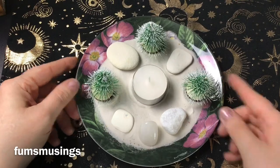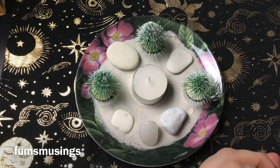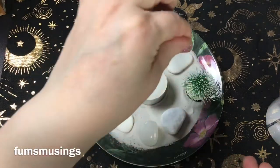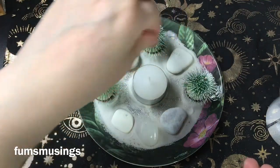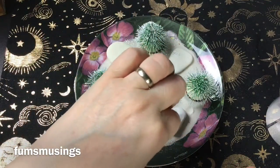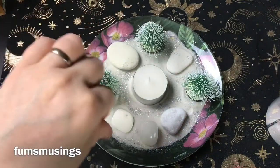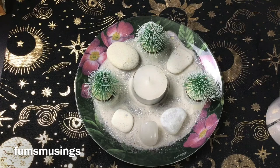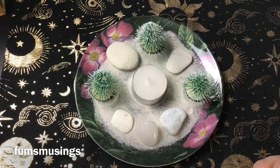It makes a nice little wintry scene. And then I've got some glitter — again, pound shop. I'm going to add some silver glitter to give it that sparkly Yule-time feeling. You could use this for Christmas as well, obviously, if you celebrate Christmas. I'll try and get as much of that back in the pot as I can.